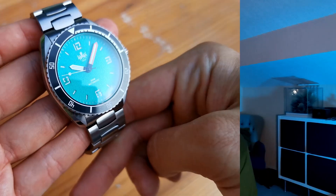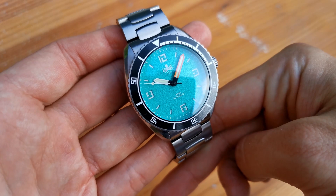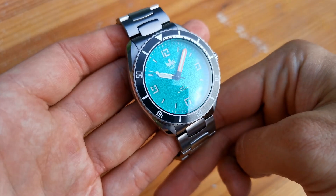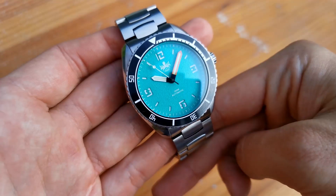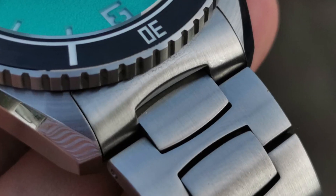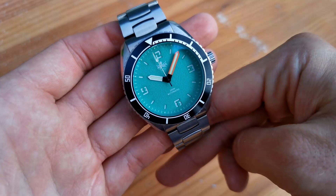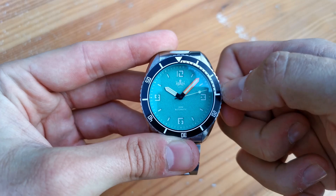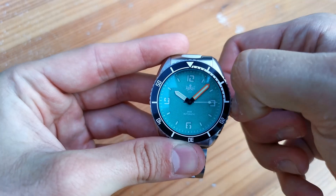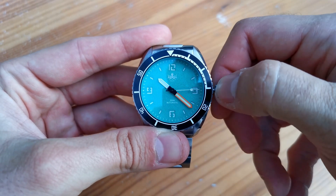Let's take a deep dive into the specifications of the watch and check out what materials are being used. The Reefmaster comes in a full 316L stainless steel construction, including a signed screw-down crown and caseback, aiding the 200m water resistance. The watch has solid end links, solid links and a milled double-locked clasp. The bracelet has an H-link construction, which conforms to the wrist nicely. The lug width on the piece is 22mm, so plenty of strap options with this ticker.